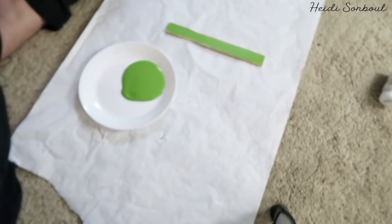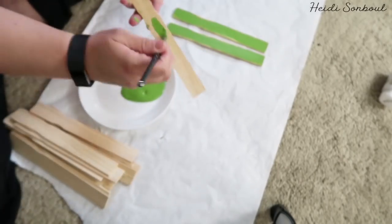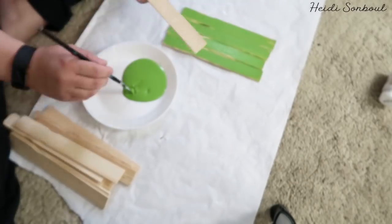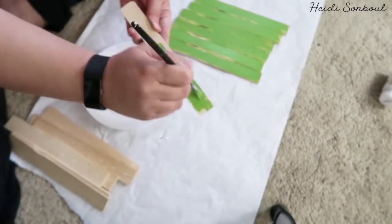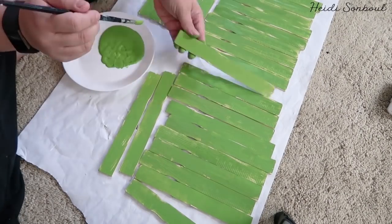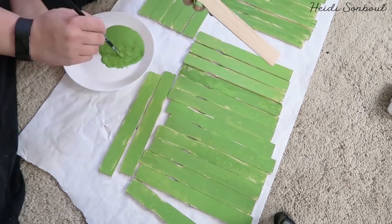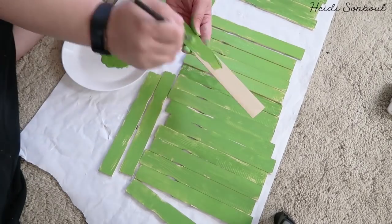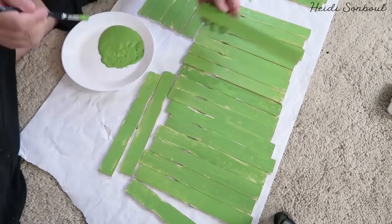I'm going to plow through all of these sticks. I'm not going to paint just one side — I'm going to paint the back and the front because I want to make sure that when you're looking at the basket, you still see the color on the inside. Once they've all dried, I'll flip them over and paint the other side. I'm not painting the whole thing fully — just rough brushes so it gives that painted feel but there are still splotchy spots.